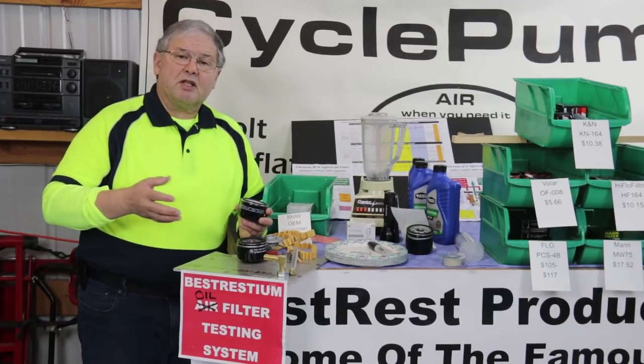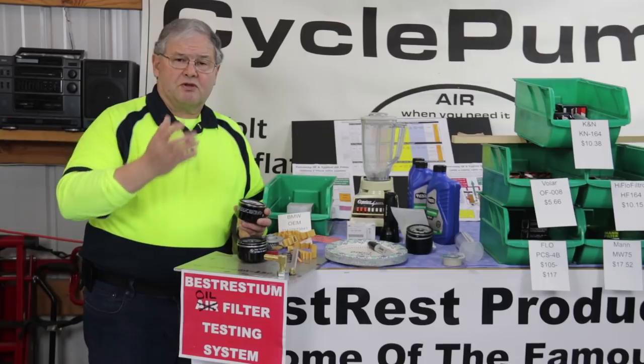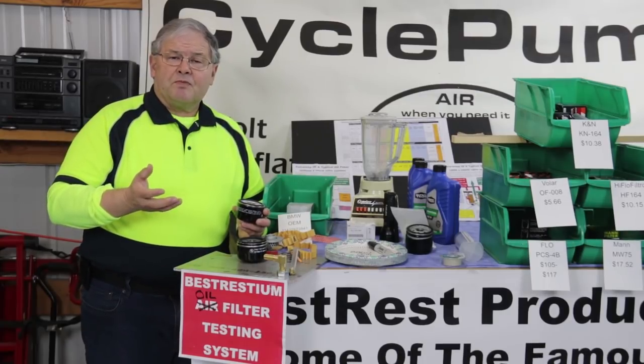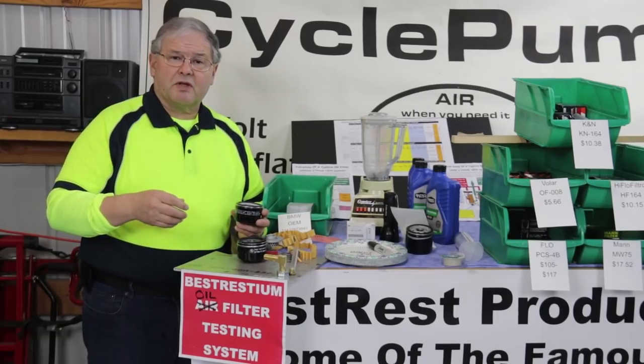Which means, depending upon the bike, they might fit, but in my 1200, the distance between the bottom of the engine and the skid plate will not allow those to fit. But I thought it would be interesting to test those anyway to see if I could get this to fit — like on my 800GS — and whether that filter would be an adequate substitute for the OEM filter.